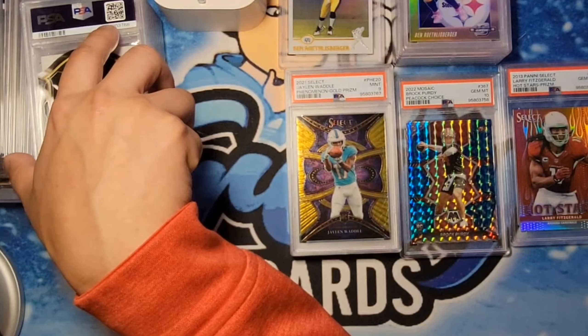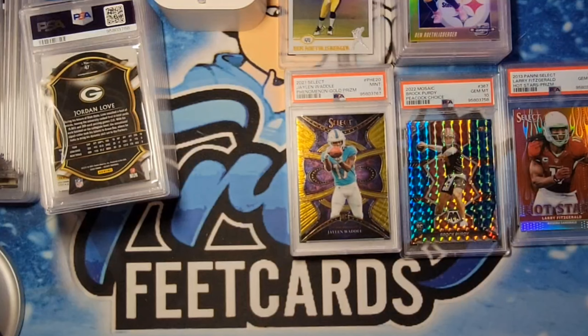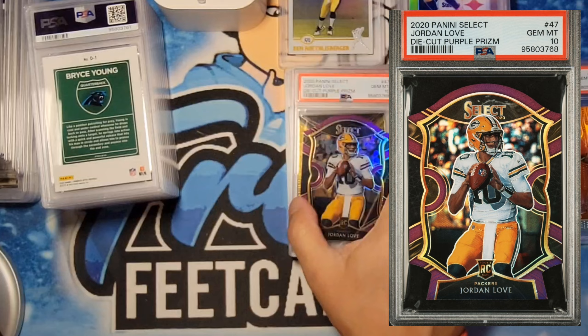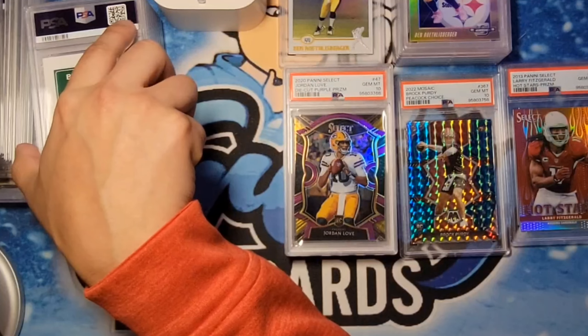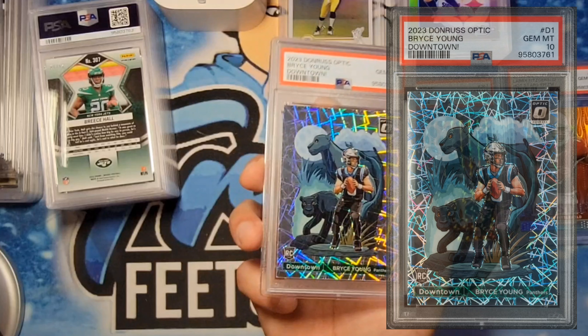Next one is a Jordan Love die cut — I believe this is for you Anthony. I thought it would be between a 9 and 10 — we got the 10, so congrats. Bryce Young Downtown — this is also for Brian. I know we got an up charge on this one and we got a 10. Congratulations on the obsidian Downtown.